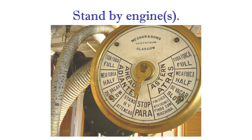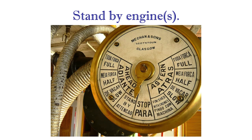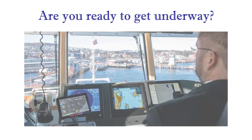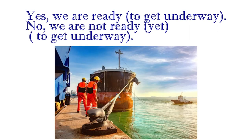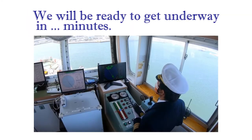Unbirthing. Standby engine. Are you ready to get underway? Yes, we are ready to get underway. No, we are not ready yet to get underway. We will be ready to get underway in 5 minutes.